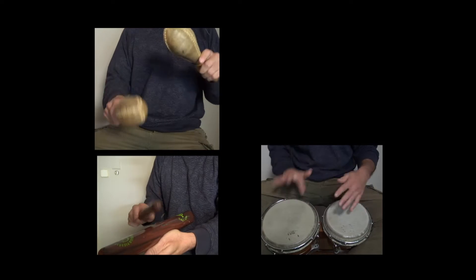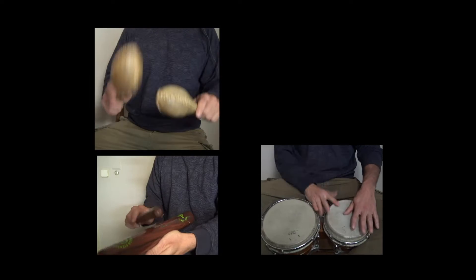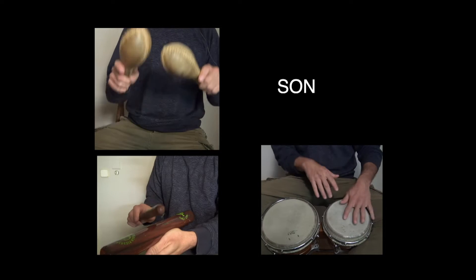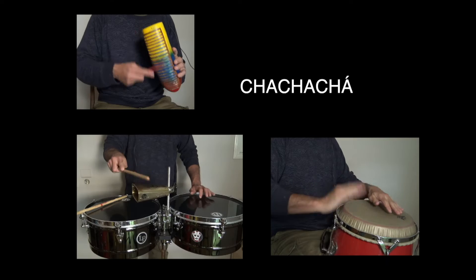This brings us to the third point, which is very important: the rhythmic cell that we use in the cha cha cha works and sounds totally different than the son montuno, because they use different instruments. Cha cha cha was played by charanga orchestras, which have a different instrumentation than the septetos or conjuntos that were the ones who started playing son or son montuno.